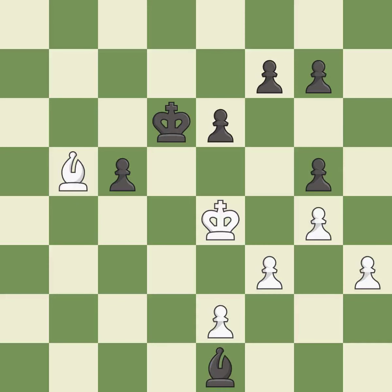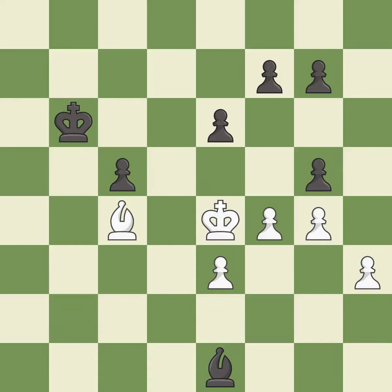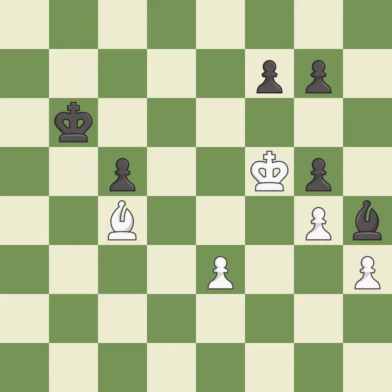A very strong play — it is excellent. Very precise — it is best. A solid choice — it is excellent. Right on target — it is best. This is the strongest option — it is best. This defends a pawn that was under attack and had no defenders — it is excellent. Very precise — it is best. This is an equal trade — it is best. Recaptures — it is best. This move puts the pawn on a safer square — it is excellent.